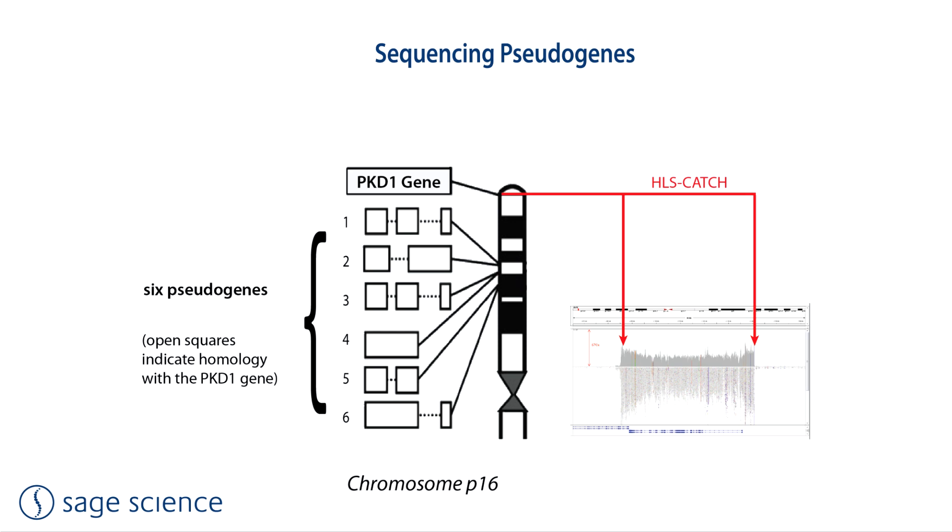Another application addressable by Illumina sequencing is the analysis of genes that have homologous but dormant pseudogenes. By purifying the target gene prior to analysis, sequencing ambiguity resulting from standard target enrichment techniques using probes or baits can be avoided. A good example of a medically relevant pseudogene is the PKD1 gene, implicated in polycystic kidney disease. This gene has six pseudogenes in relative proximity on chromosome 16, making analysis of PKD1 very difficult. We have designed guide RNAs to isolate this target and expect a publication on this application from a collaborator later this year.